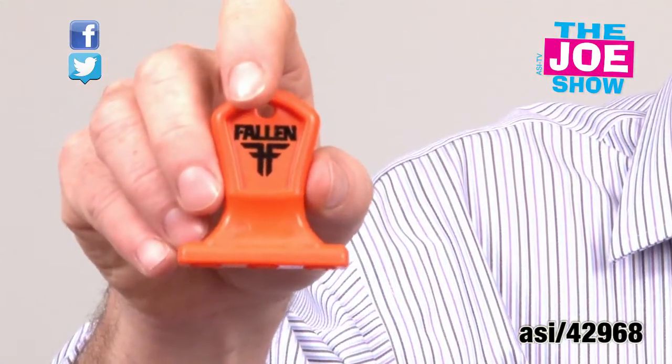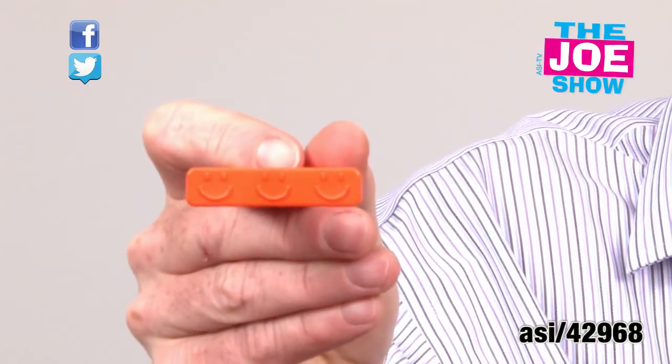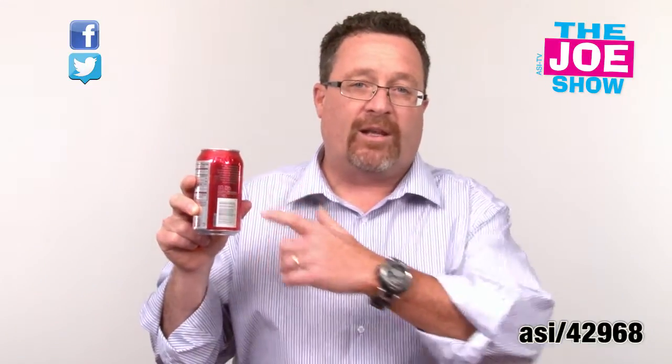Moving on, I'm going to show you this next product. This is called the Can Stamp. It's called the Can Stamp because it puts a stamp on a beverage can. You put it on your key chain, or if you have a bottle opener with a split ring on it, you put it on that as well. So when you go to events where you're drinking soft drink or beer and you want to make sure you know which one's yours, you stamp your can.